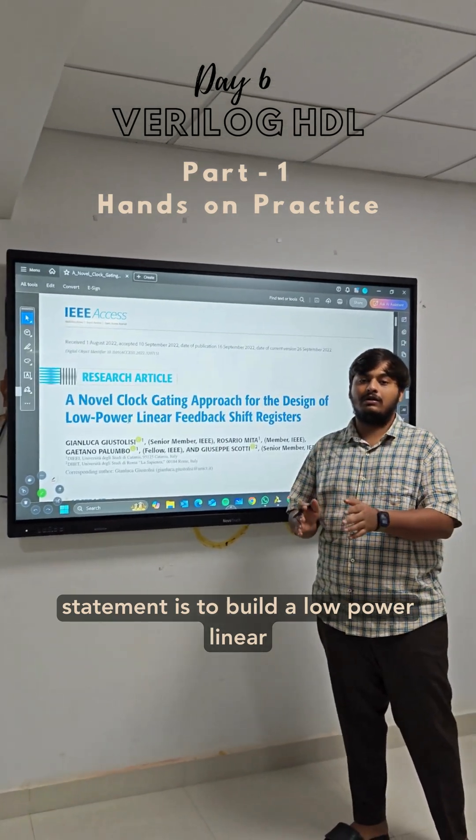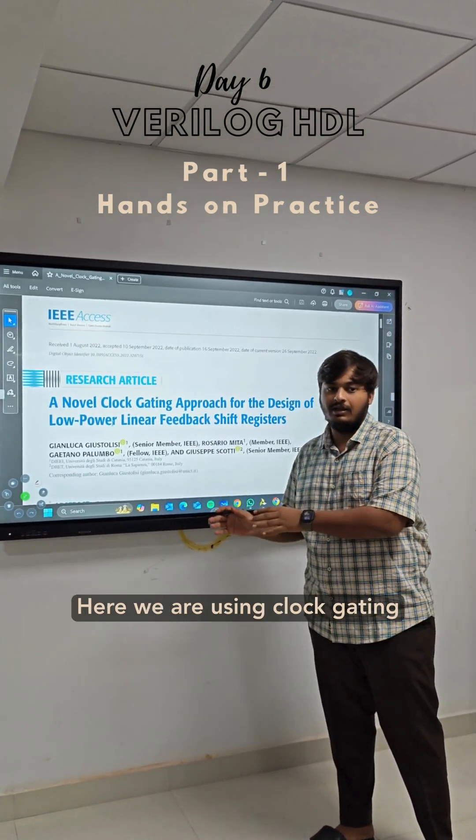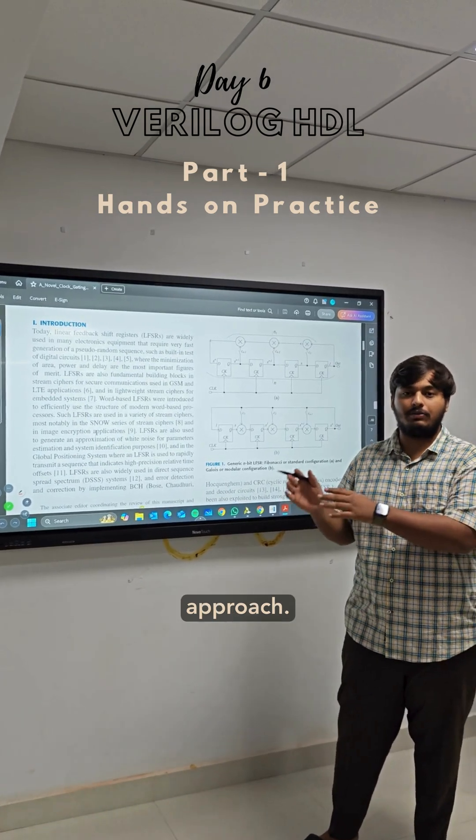The problem is to build a low-power linear feedback shift register. Here we are using a clock gating approach.